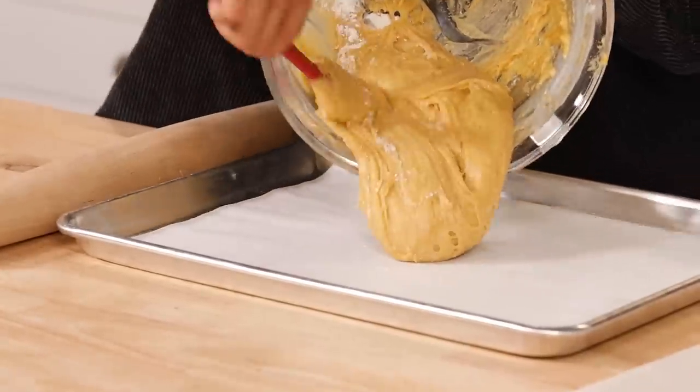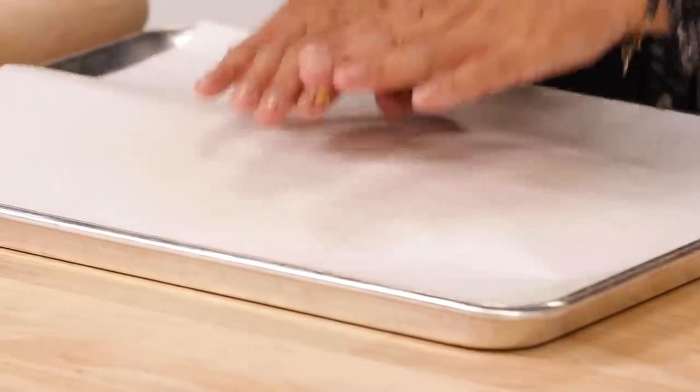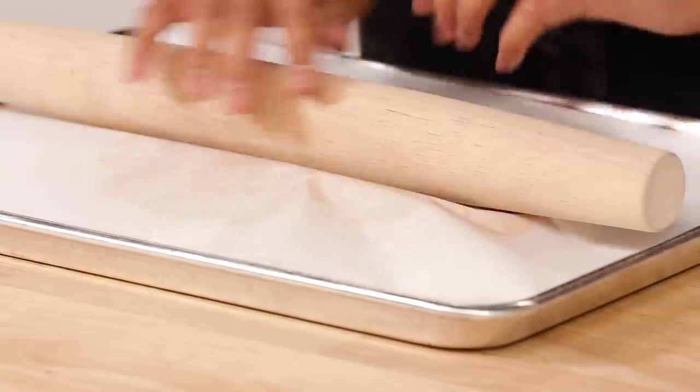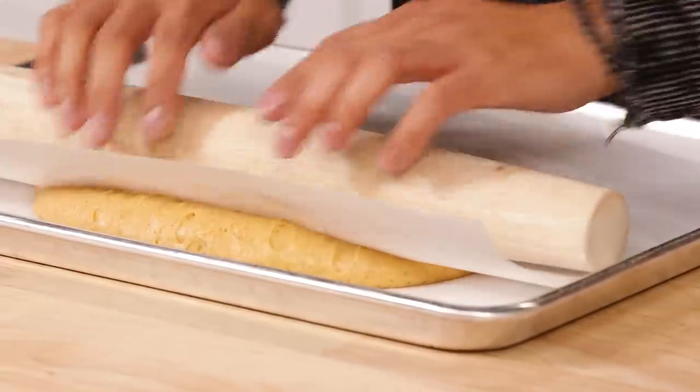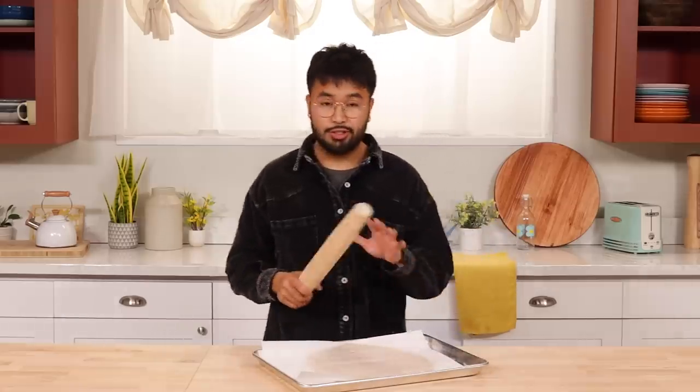Now it's time to roll our dough. I have this baking sheet lined with parchment paper. I'm a little worried because I'm not that experienced in making doughnuts — we shall see. Since it's very sticky, we're gonna use another parchment paper. We're gonna roll this to about half an inch thick and chill it for about 30 to 60 minutes. Hopefully it'll be easier to work with by then once it's nicely chilled.